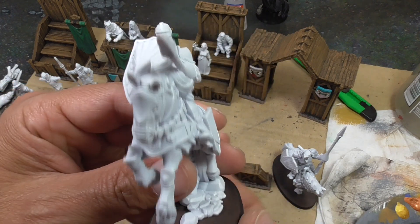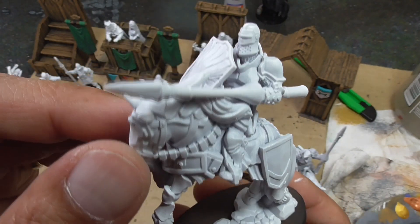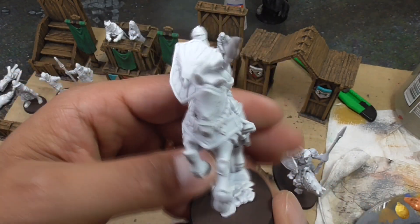Overall, I think these miniatures do look fantastic. Look at the amount of detail that is found in these — so this is going to be fun to paint up.